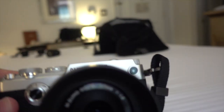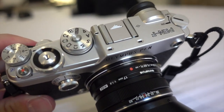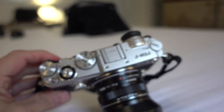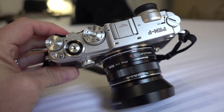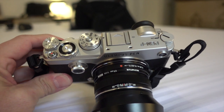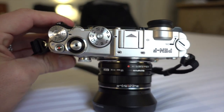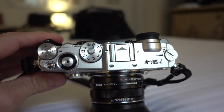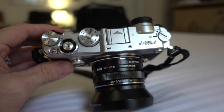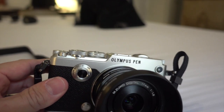Of course you have the latest and greatest five-axis image stabilization inside, meaning you could mount the new 300mm f/4 — which gives you 600mm equivalent focal length — and shoot it handheld. That's what's so cool about the Olympus five-axis. They're the originators, the inventors of five-axis technology, and they implement it better than anyone.